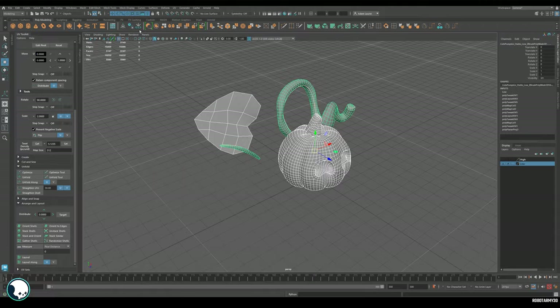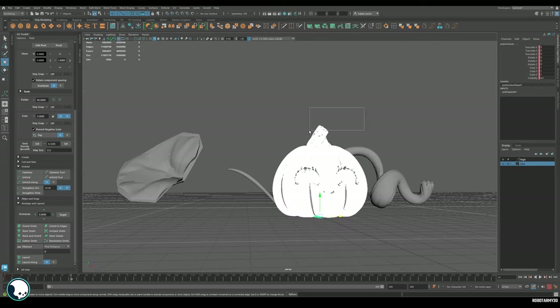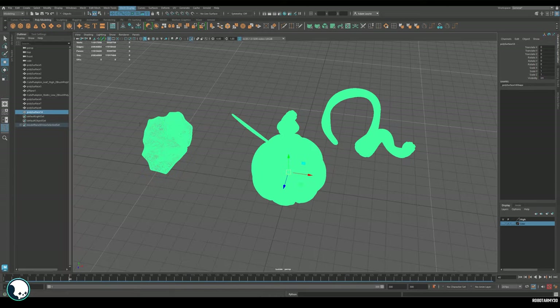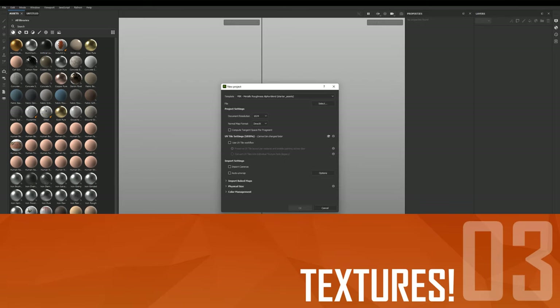Next we want to select both the high and low poly and move everything away from each other so nothing is touching, ready for baking. I'm also going to add some vertex colors to the high poly so I can make an ID map. Once done, save your low poly and high poly out separately as FBXs.